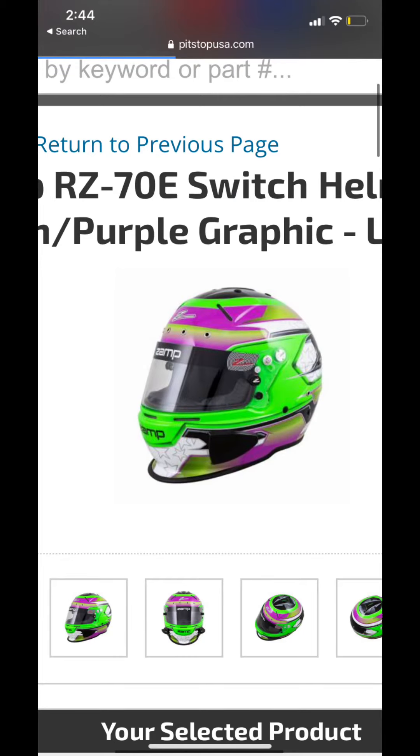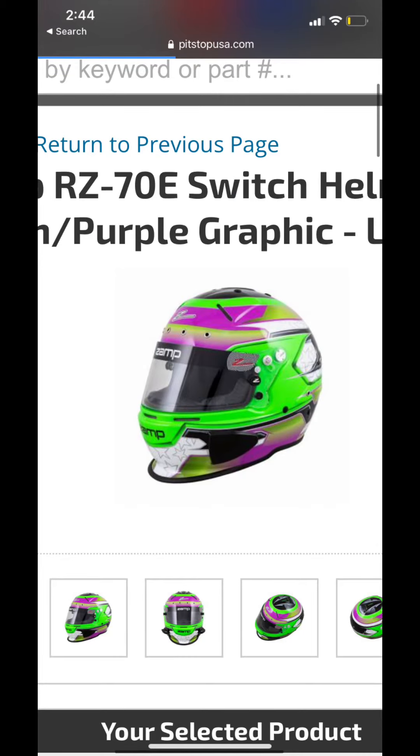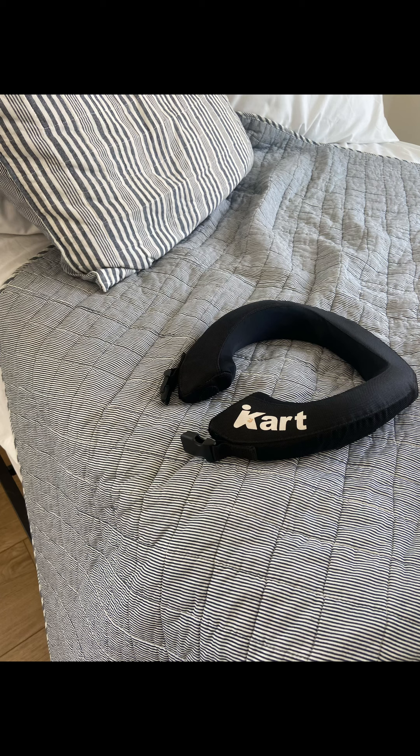I'm going to run you down on the prices for everything: four hundred sixty-nine dollars, one hundred dollars, and fifty-seven dollars.